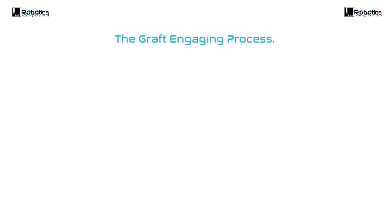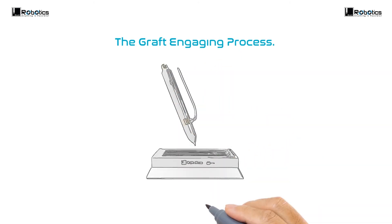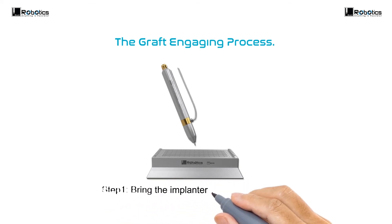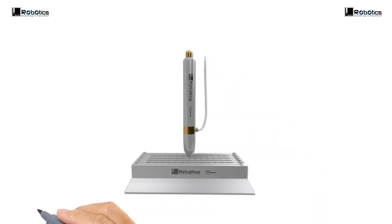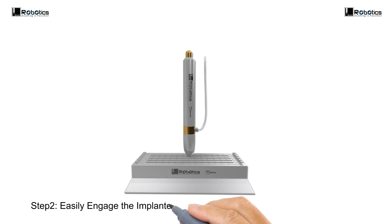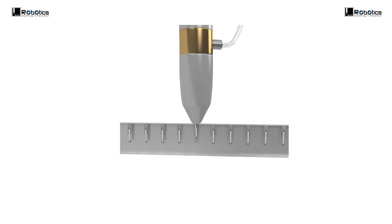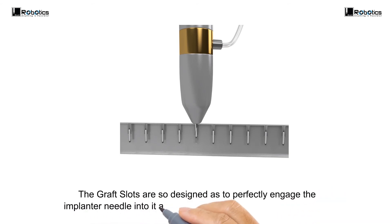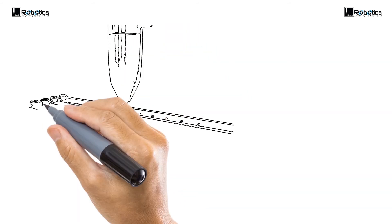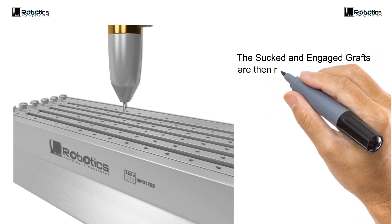The graft engaging process. Bring the implanter to the graft holder and easily engage the implanter needle into the graft slots of the graft holder. The graft slots are designed to perfectly engage the implanter needle and easily suck the graft into the implanter. The sucked and engaged grafts are then ready for implantation.